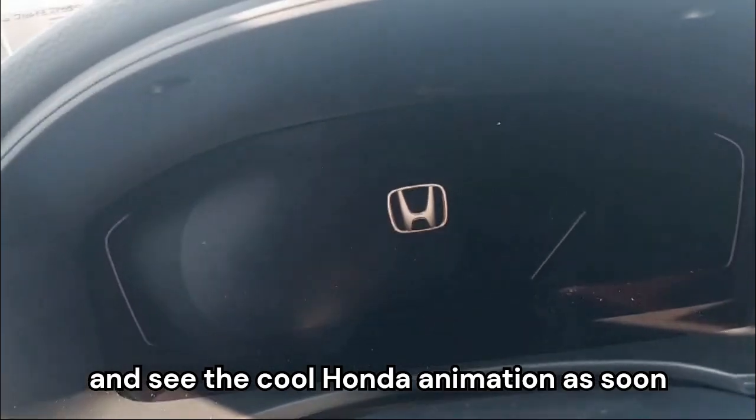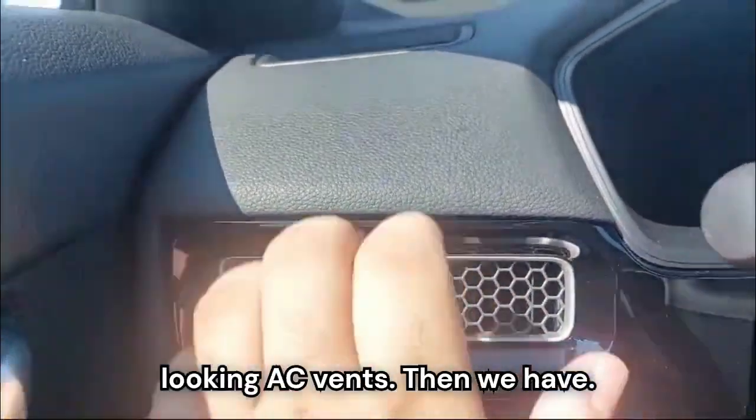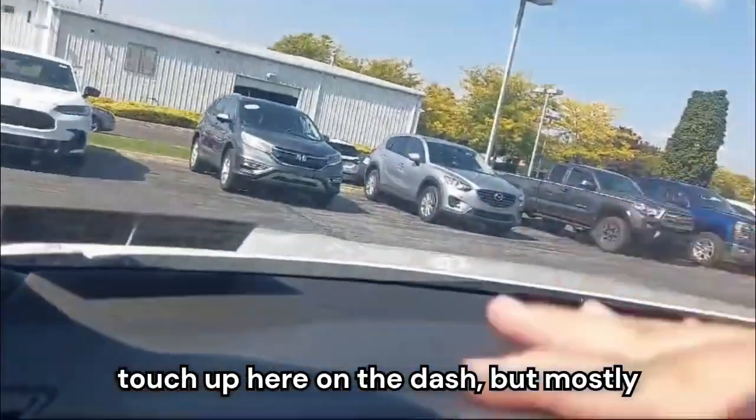You can see the cool Honda animation as soon as I close the door. We have these gorgeous cool-looking AC vents. Then we have the dash with a little bit of soft touch up top, but mostly hard plastic.